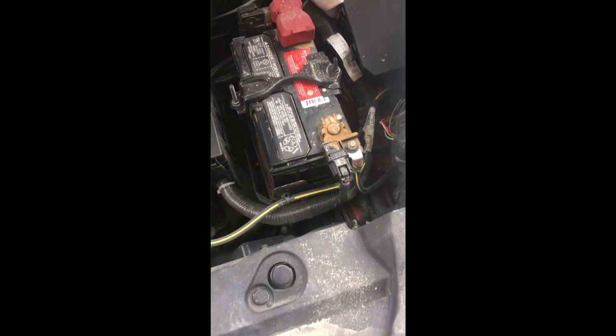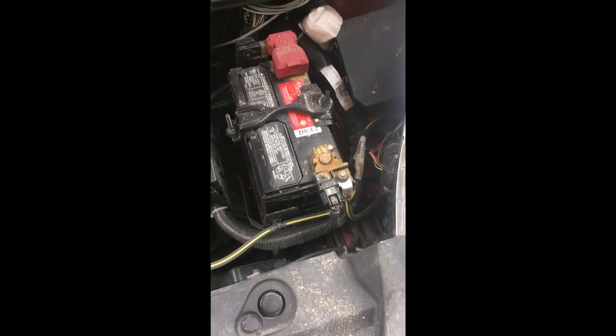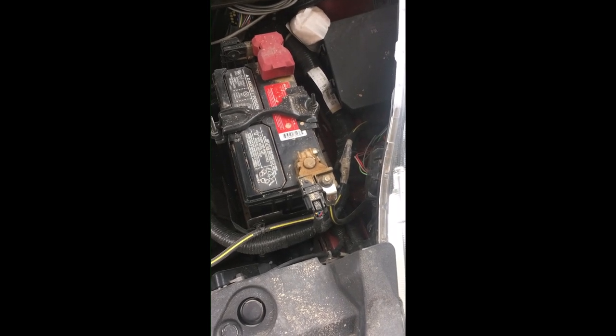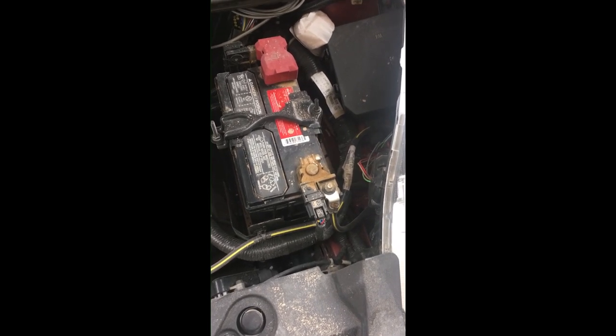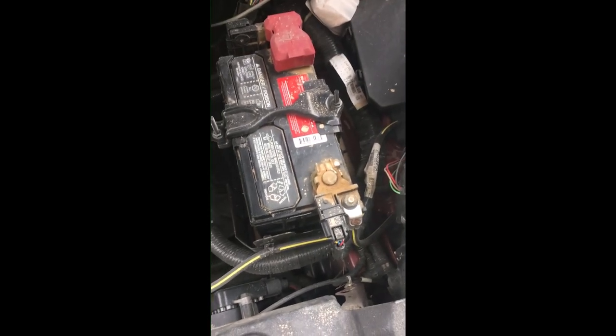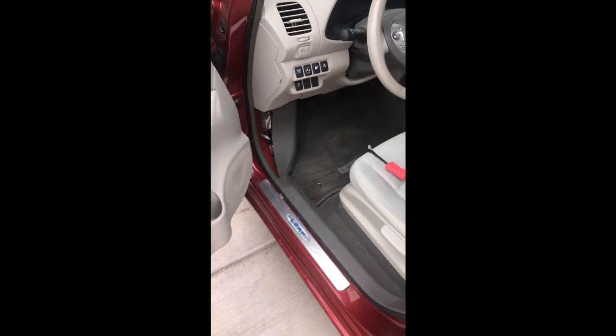Today we're going to install the new two-port CAN bus bridge. First thing I'm going to do is disconnect the battery and wait about five minutes. Got my 10 millimeter wrench — back with you in a minute. Okay, I waited a few minutes.